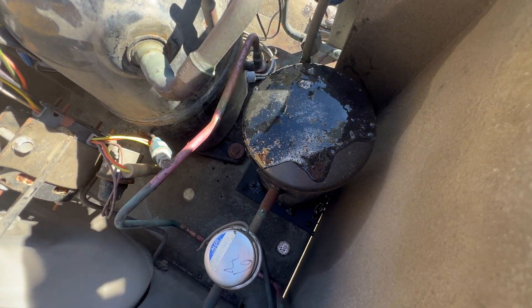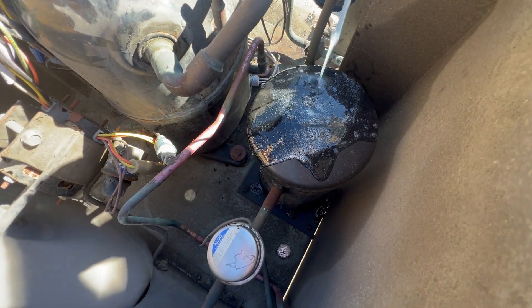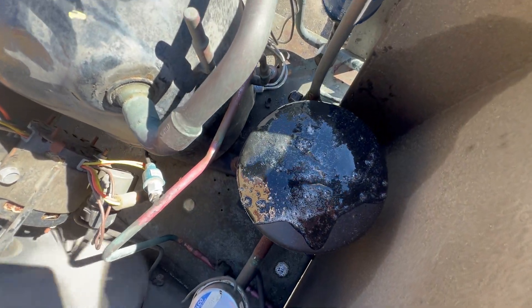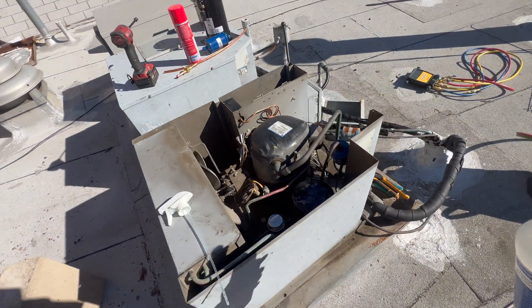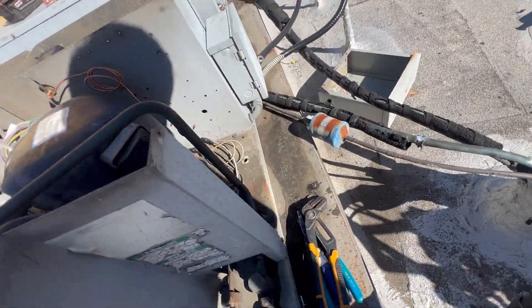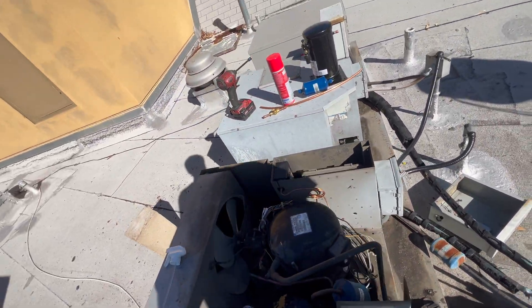We have a leaking receiver on the inspection bed, so we made it work just by filling it up so they can pass and open up. Now we got a new receiver there. Let's recover the refrigerant and do our thing.